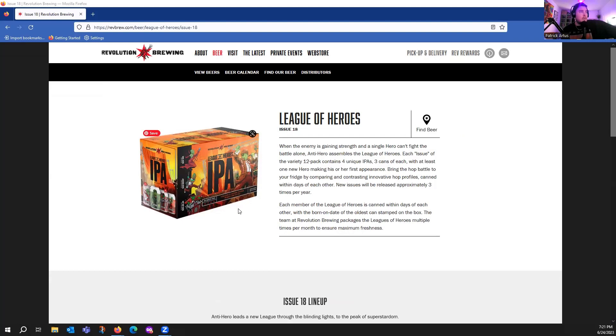I'm going to read their little description: 'When the enemy is gaining strength and a single hero can't fight the battle alone, Anti-Hero assembles the League of Heroes. Each issue of the variety 12-pack contains four unique IPAs, three cans of each, with at least one new hero making his or her first appearance. New issues will be released approximately three times per year. Each member of the League of Heroes is canned within days of each other, with the born-on date of the oldest can stamped on the box. The team at Revolution Brewing packages the League of Heroes multiple times per month to ensure maximum freshness.'